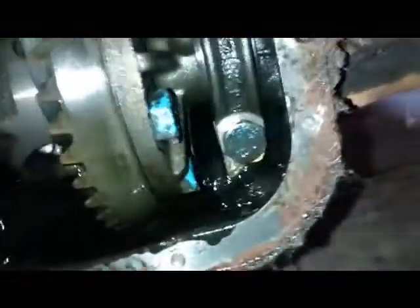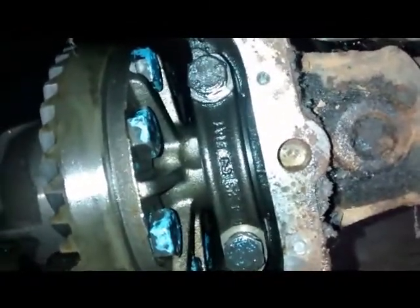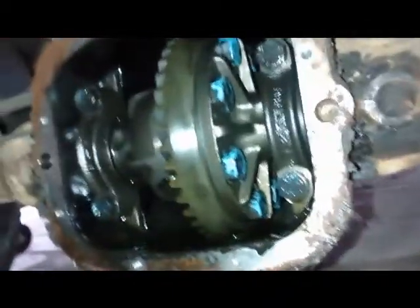It all looks as if it's been well lubricated over the years from a cursory glance. Yes, I'm pleased with that. I'm just going to clean up this edge here and this edge, put some instant gasket on, and put the new cover on. Pleased so far.